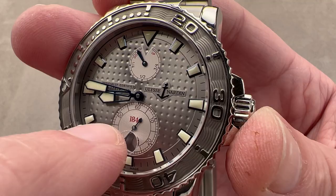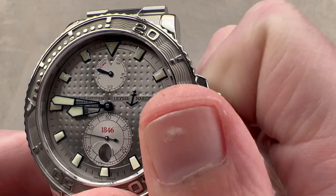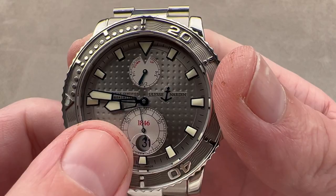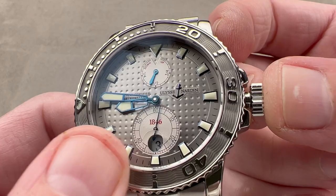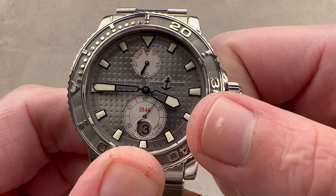We have a power reserve indicator up at the top of the dial — that's another nod to antiquity. You can wind the watch fairly quickly, as the power reserve here is 42 hours. The base movement is an ETA 2892-A2 in chronometer spec, but the module atop that creates the small seconds and power reserve with the date down at six — that is UN's own module. We have a hacking or stop-seconds function so you can set the watch precisely against a reference time, and also a quick-set system so you can rapidly cycle the date to correct it in case the watch runs down or encounters an irregular-length month.